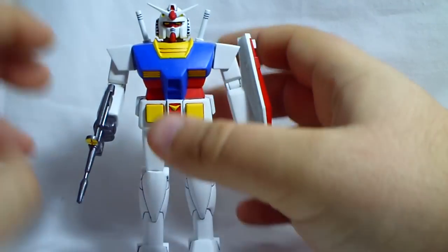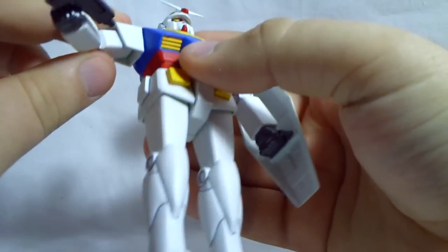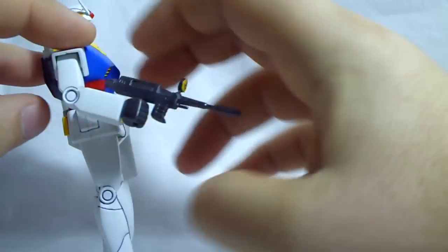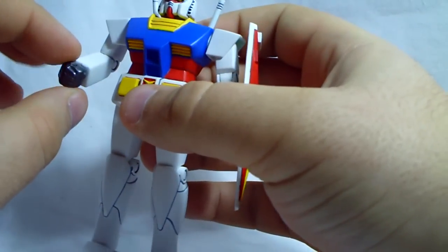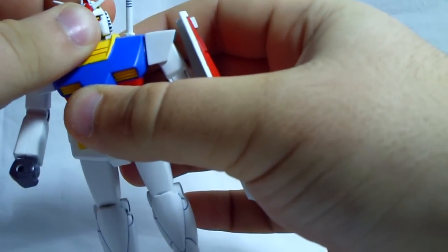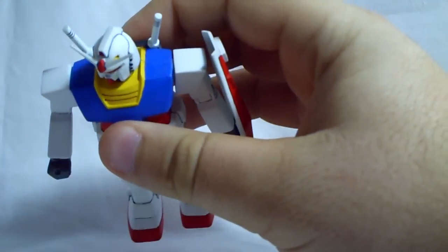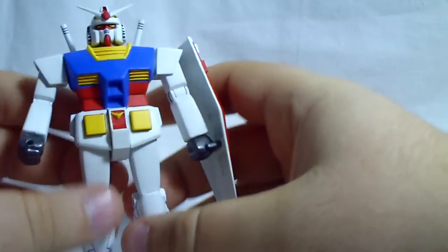For articulation, the shoulders go 360 degrees and can go out about this far. The elbows can go straight and then bend — not quite 90 degrees, but close. The wrist can rotate 360 degrees. The head cannot go 360; just like the Zaku, it's very tight and I'm afraid to rotate it any further for fear of breaking it — about equal distance to either side.